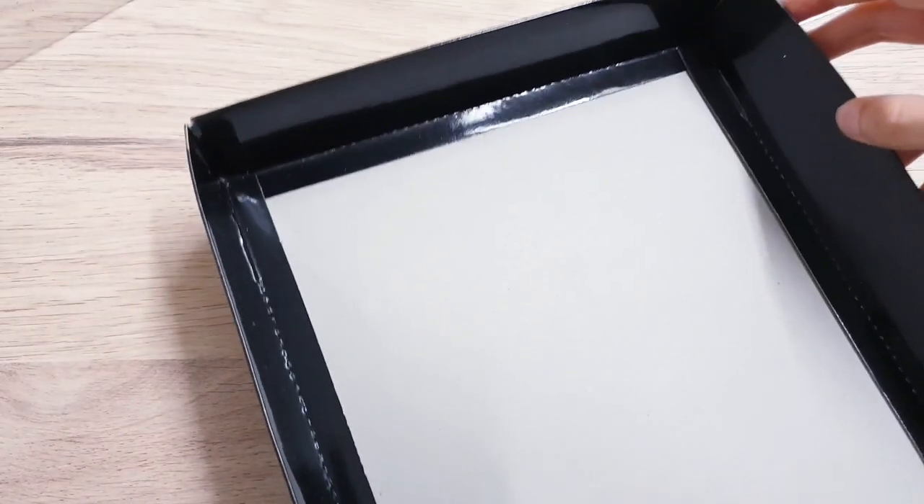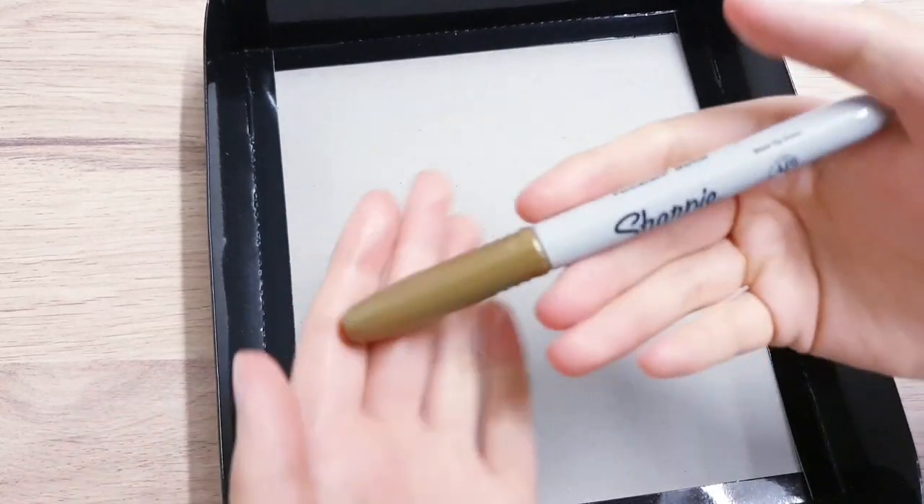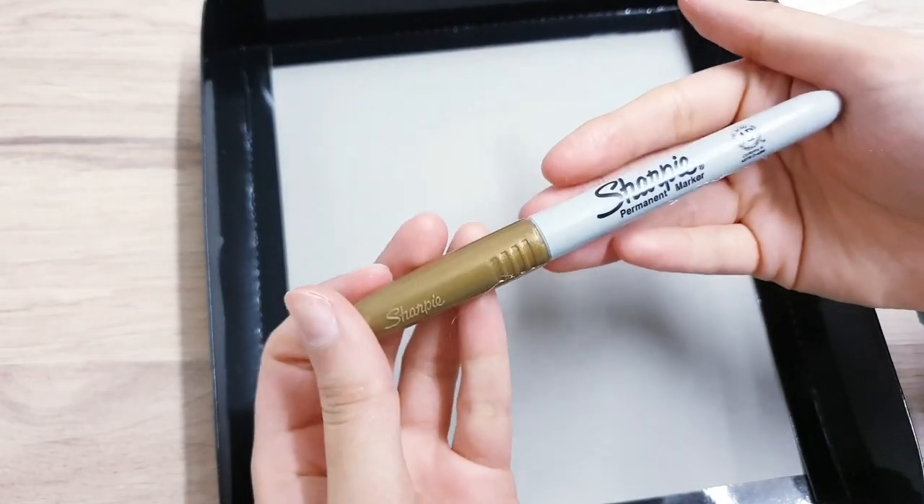While that's drying, we're going to start working on the box itself. I'm going to be decorating the border of the box using my gold Sharpie pen.